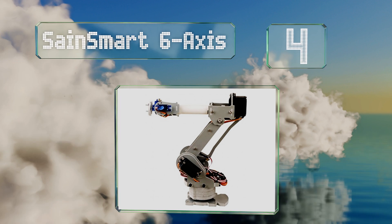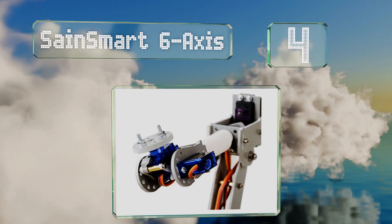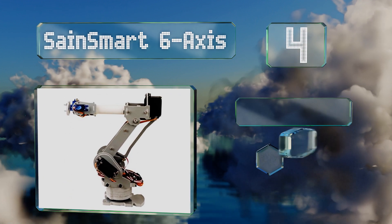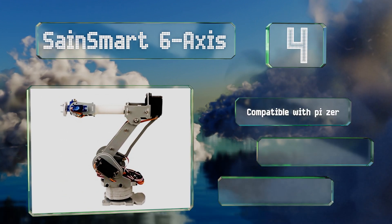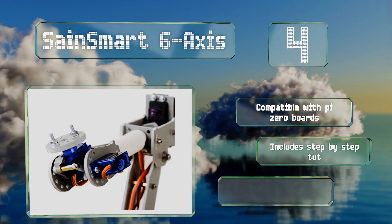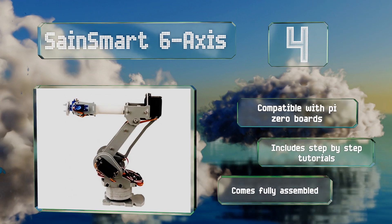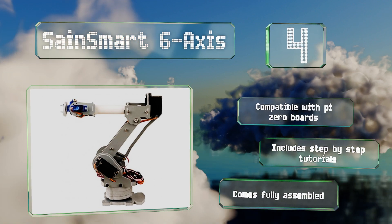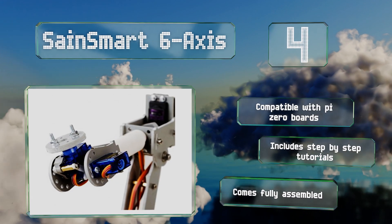Halfway up our list at number 4, the primary joints on the Sand Smart six-axis utilize metal gear servos which ensure smooth and reliable operation for a long period of time. The unit has an extremely wide range of motion that allows you to complete a large variety of tasks. This one is compatible with Pi Zero boards and includes step-by-step tutorials, and it comes fully assembled.